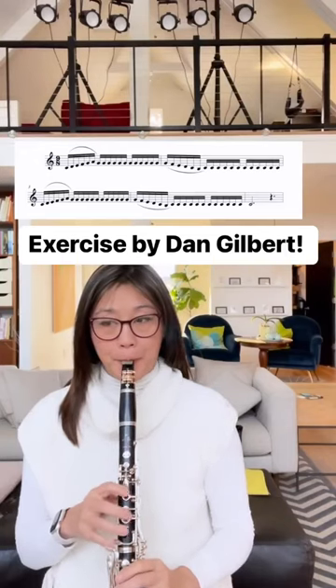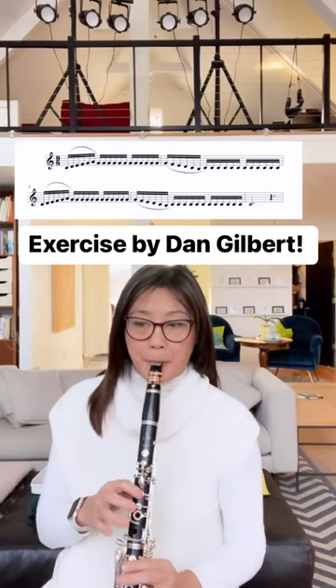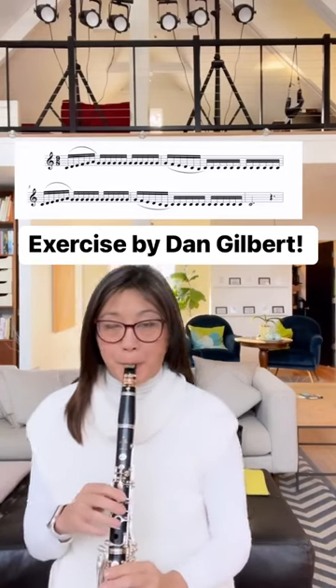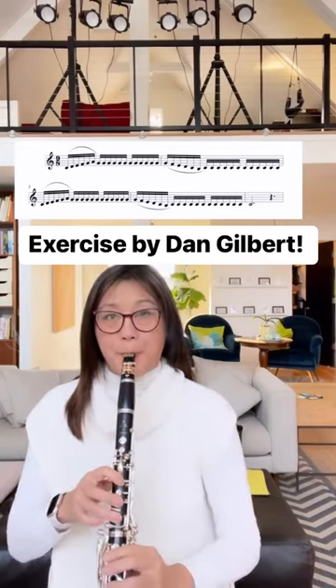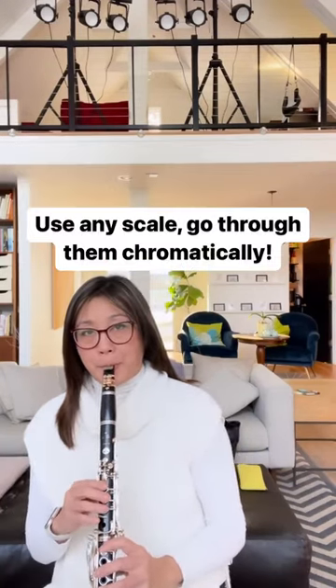This is an exercise by Dan Gilbert. Dotted quarter — you can start between 60 and 92, which is a big range. Push through the repeated notes to keep momentum going. You can use this exercise with any scale.